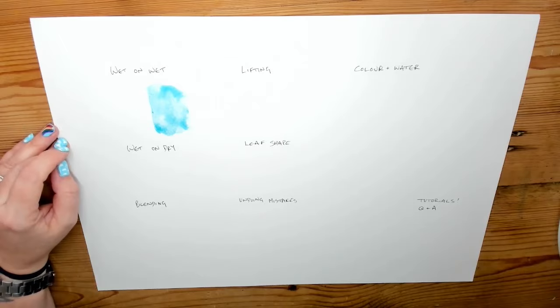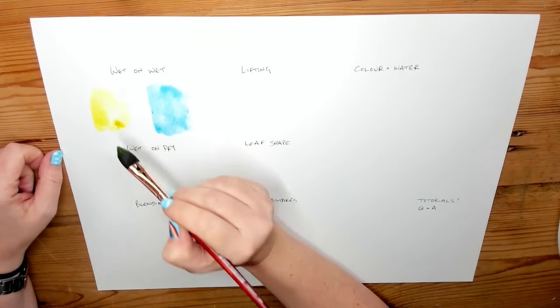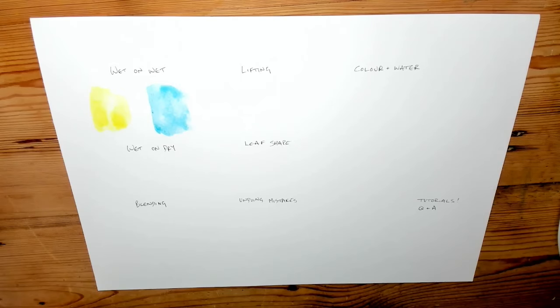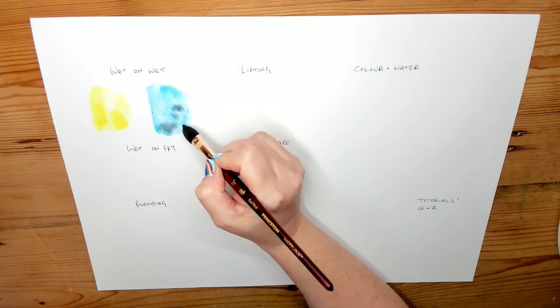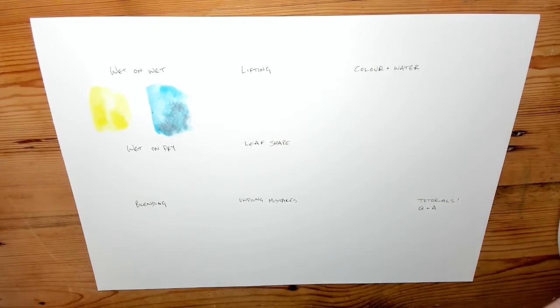Anything that goes wet onto wet will have fuzzy, fluffy edges where the paint spreads out — you're not really in control because it goes fluffing off everywhere. It looks really nice, but if you want a crisp edge or you're trying to paint something small and detailed, it's not very useful. Wet paint into wet paint is the same — you'll end up with a mixture of those two colours and you can create lovely effects, but you will not get crisp edges.